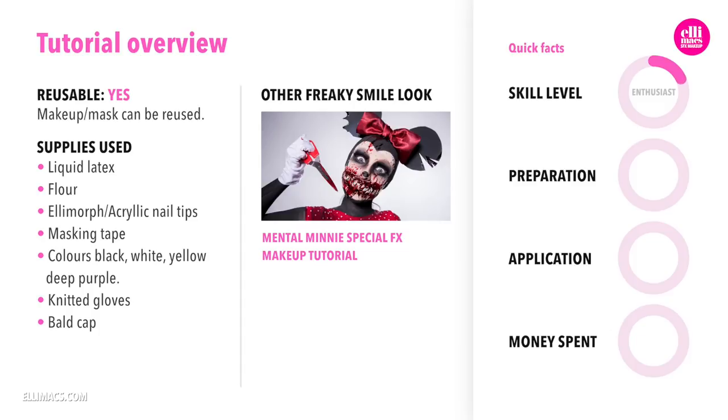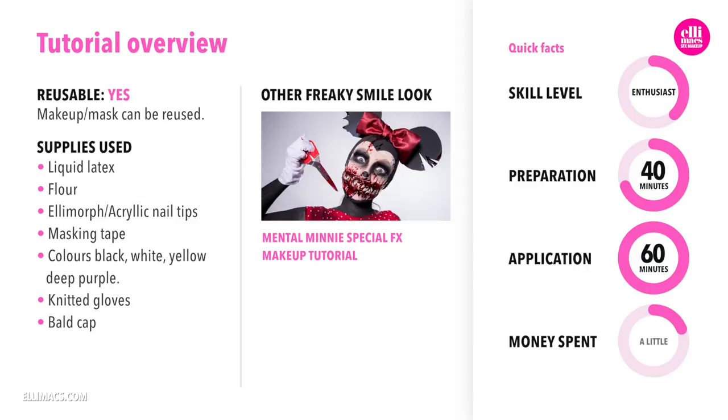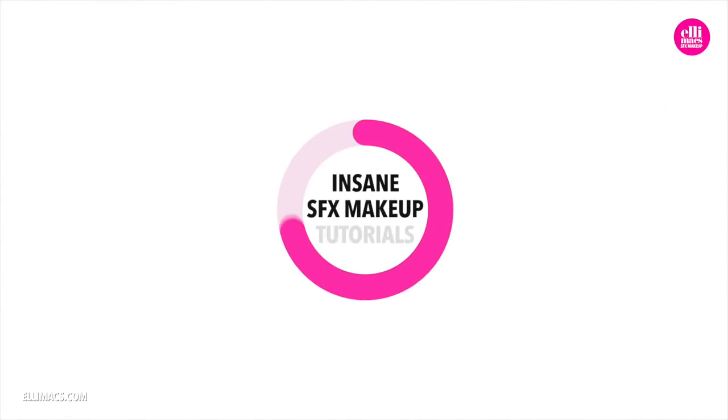This tutorial requires beginner to intermediate skills and takes about 30-40 minutes to prep and about 1 hour to apply. It's a pretty cost-efficient look because all you need is a little latex flower, something to create the teeth with like elemorph plastic or acrylic nail tips, a dash of color and some blood, and then you're good to go.